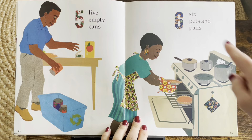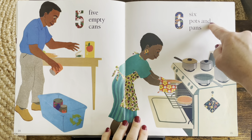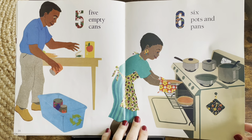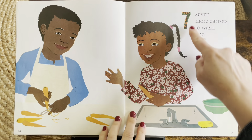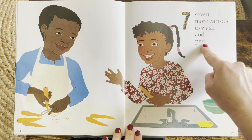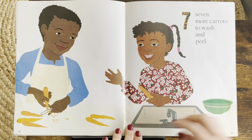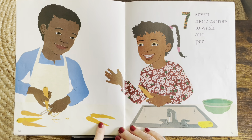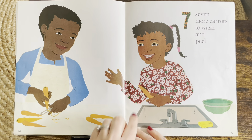Five empty cans. Six pots and pans. Seven more carrots to wash and peel. Let's count the carrots — one, two, three, four, five, six, seven.